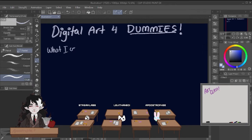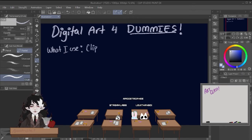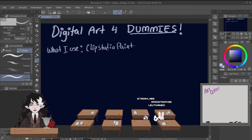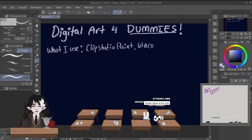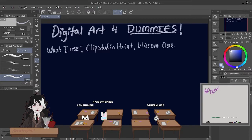So, what I use — think of this as my blackboard. I use Clip Studio Paint, that's the software that I use, and I have a Wacom One, and that's my tablet. Those are the things that I use to draw. I don't really use anything else — that's kind of like it.